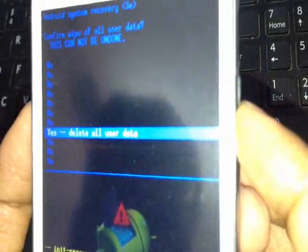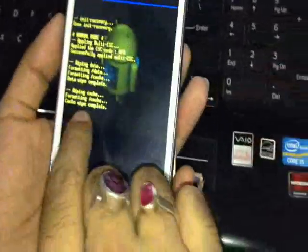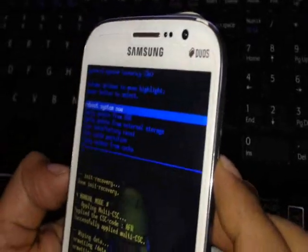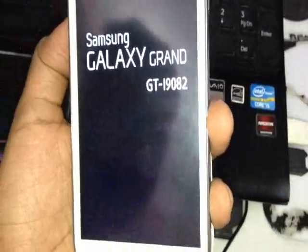Confirm 'Yes — delete all user data.' It says wiping data, formatting data — status bar shown — formatting data complete. After wiping the data, you also need to wipe the cache partition. Selecting 'Wipe cache partition' — cache wipe complete. Now select 'Reboot system now.' Once the phone reboots, you are done with the downgrade to Jelly Bean 4.1.